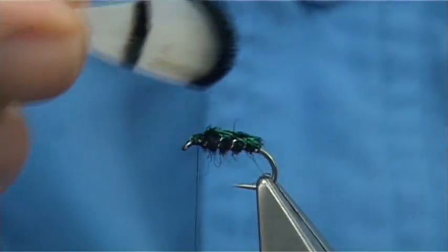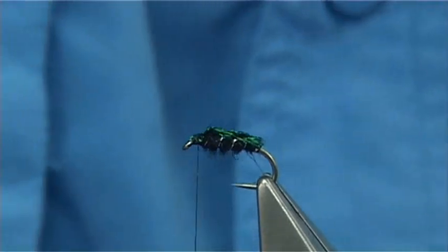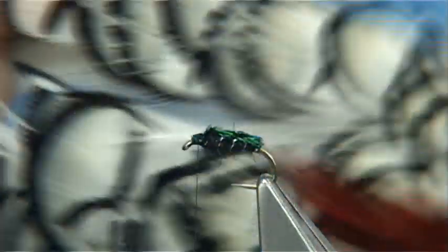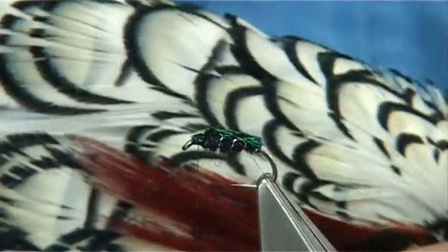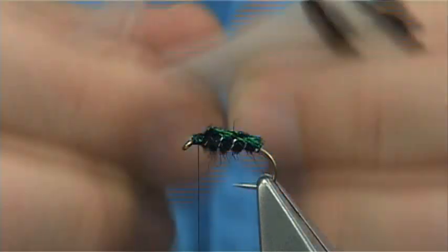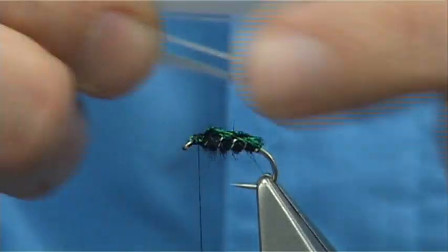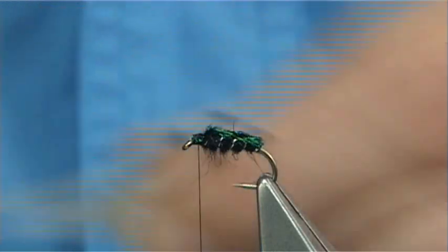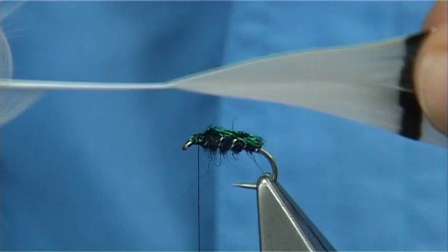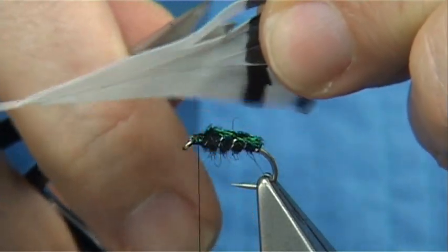Now it has a wing of Lady Amherst - this is the Lady Amherst here. It's just like a golden pheasant crest but it's white and black. I've got one of the bigger feathers at the top. Take away the rubbish on either side, and try to get them reasonably straight. You want some of the black, both in the center.